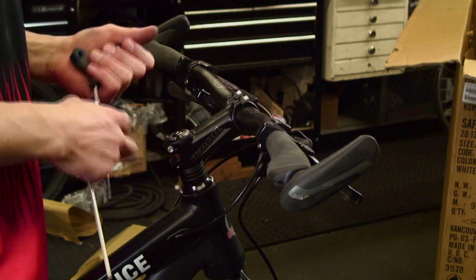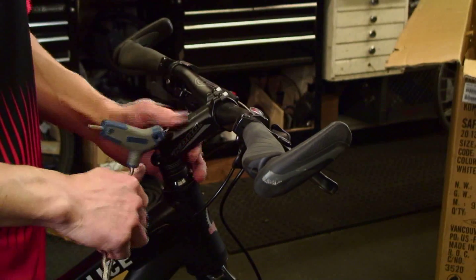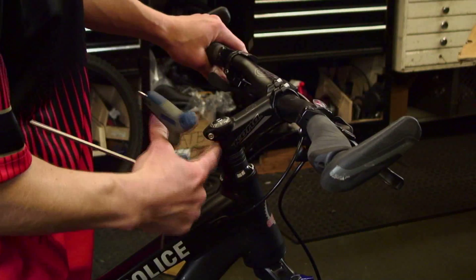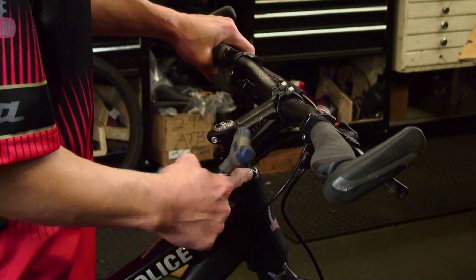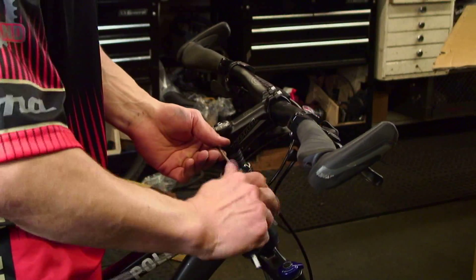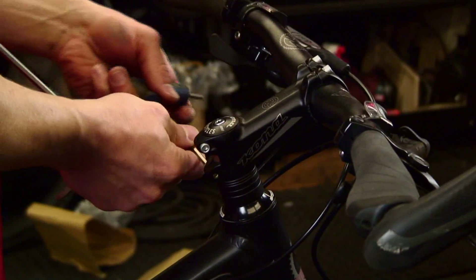Now we're going to go ahead and adjust the stem. Your stem has a lot of adjustment — these headset spacers can be put on top or below the stem depending on how you like the fit. Right now we're just going to leave the stem on top. Tighten down your headset cap and make sure it's snug. Before you tighten your stem bolts, grab the brake and give it a little rock to make sure there's no play within the headset bearings. Make sure the stem is in line with the tire, then tighten down your stem bolts — they counter-tighten each other, so double check both sides a couple times.